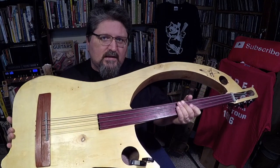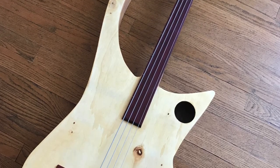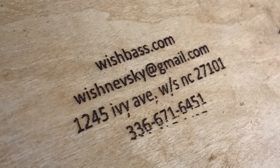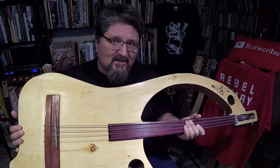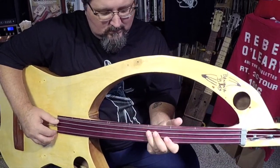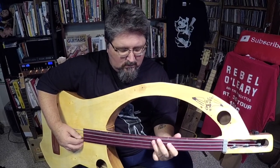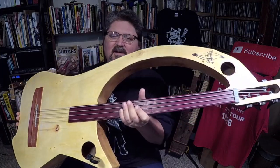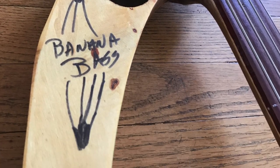Hey guys, it's Shane Spiel and a lot of you guys asked me to film this. This is my acoustic Wish Bass made by Steve Wischniewski. You can find his basses on eBay if you search 'Wish Bass' — W-I-S-H-B-A-S-S. Alright, so this is a very strange, very absurd instrument. It is the Banana Bass acoustic bass guitar.